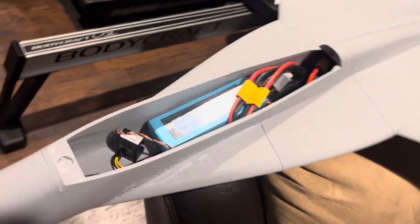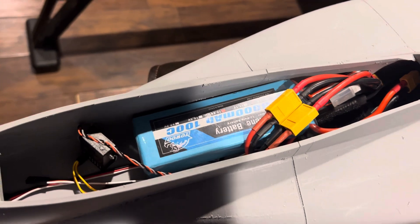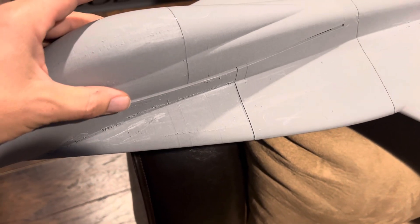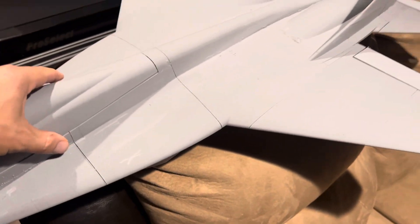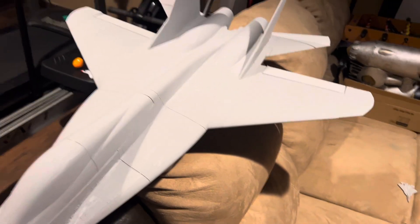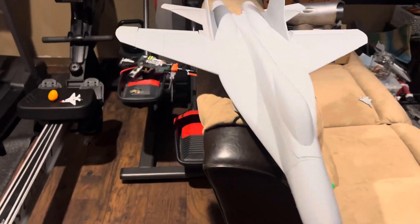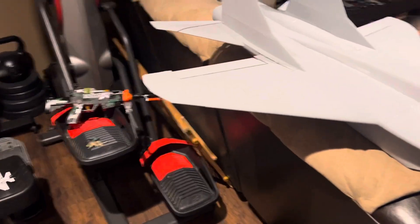The weight balance is absolutely perfect. I have it balanced with a 3S 4000mAh right there, dual 50-amp ESCs. This is made for the X-Fly Galaxy 50mm fans. I'm gonna go grab a scale real quick so we can do a quick weight check.